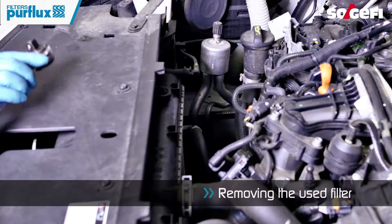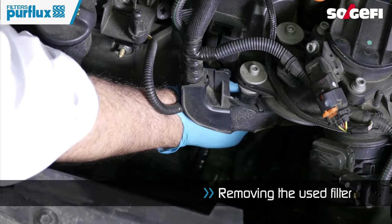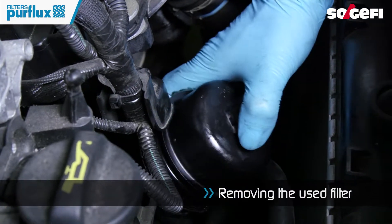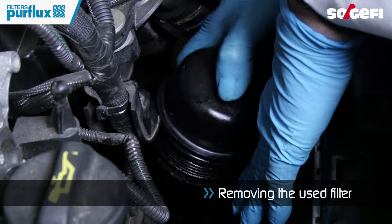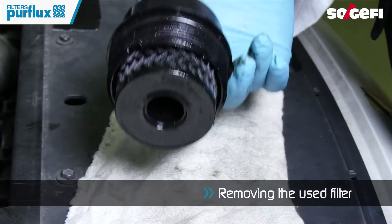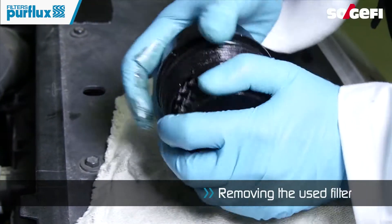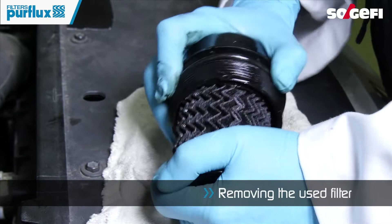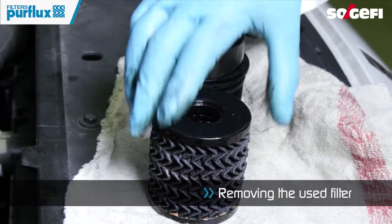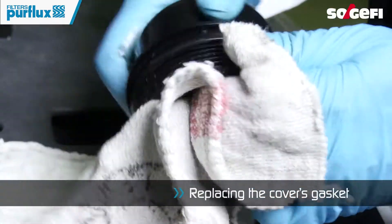Loosen the module cover with the appropriate key. Remove the lid filter element assembly. Clean the cover with a clean cloth before reassembling with the new filter.